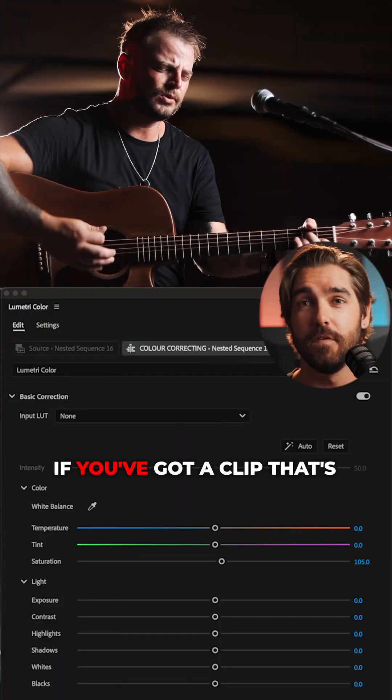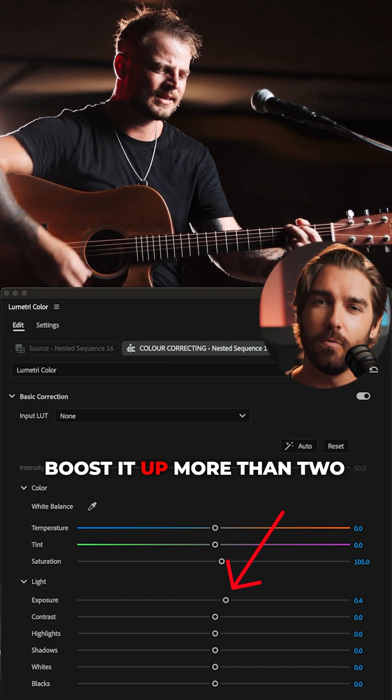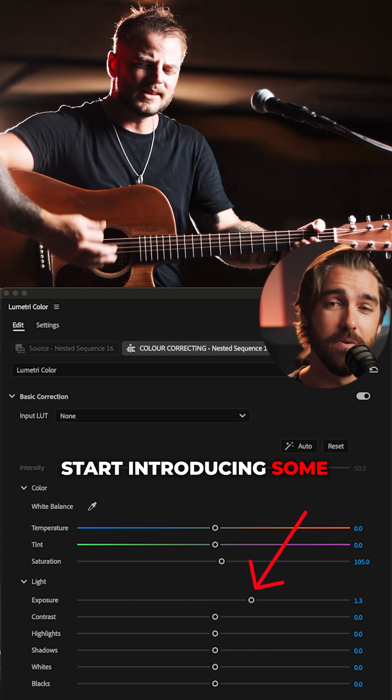Head over to your Lumetri color tab. If you've got a clip that's underexposed, use the exposure dial. You don't really want to boost it up more than two full steps, or you're probably going to start introducing some noise.